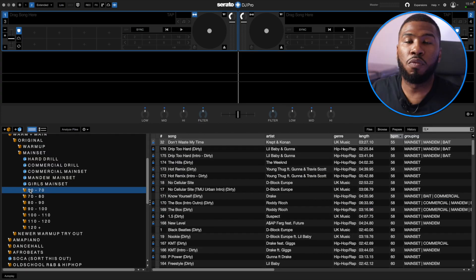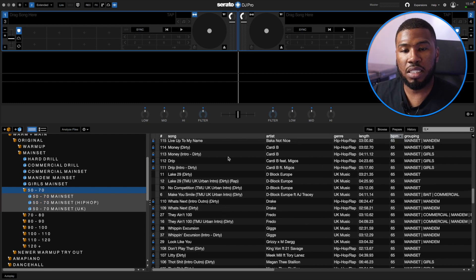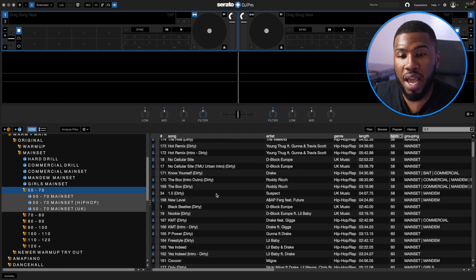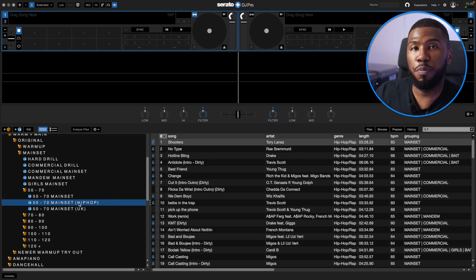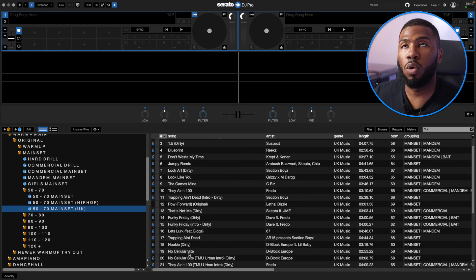These are my BPM crates. A lot of DJs ask me why I split my music up into BPMs — I feel it just makes me a lot more organised. I know I can jump into here and every single track is just 50 to 70 BPM. I like to see how many tracks I have — if I feel I don't have enough, I'll search for more to fill up the folder. In this 50 to 70 BPM folder I've only got 179 tracks, so I might want to update and put a few more in. I split it down into hip hop and UK music — sometimes I might start with a hip hop track and want to carry on with hip hop, or start with UK and carry on with UK. It all depends on the crowd.